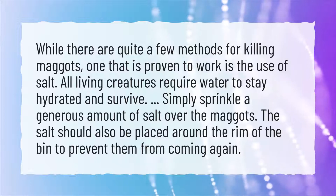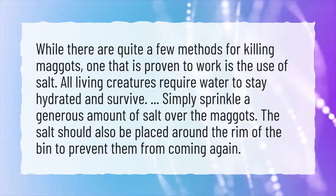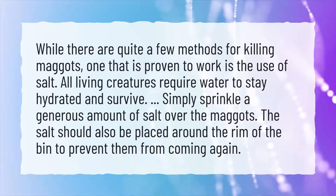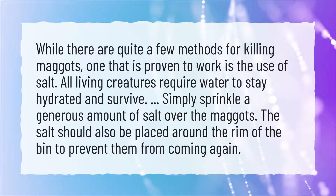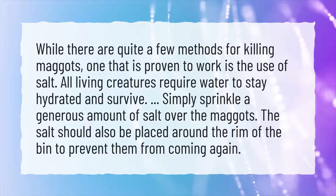All living creatures require water to stay hydrated and survive. Simply sprinkle a generous amount of salt over the maggots. The salt should also be placed around the rim of the bin to prevent them from coming again.